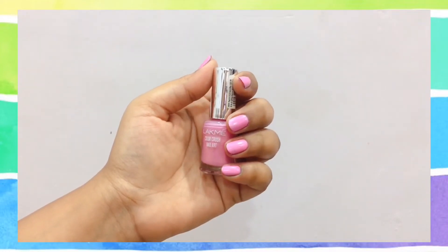Moving on, the next shade is a very nice, very cute bubble pink kind of shade and it looks amazing on your nails. This one is from the Lakme Color Crush range, shade M20, and it retails for 155 rupees. The next one is a purple shade from Oriflame, from the One Long Wear collection — it's a nice dark shade.